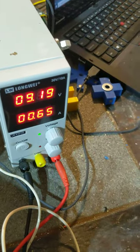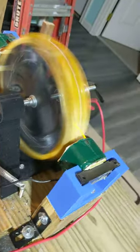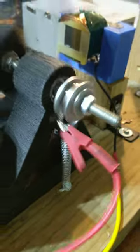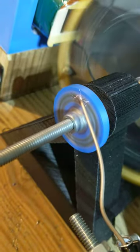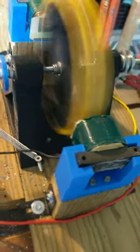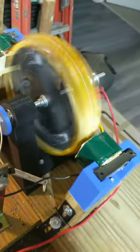A little sparky! I don't have the back EMF circuit hooked up — just running right to the power supply — and it's working.